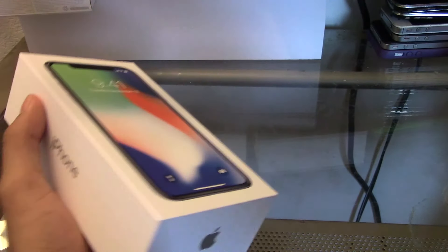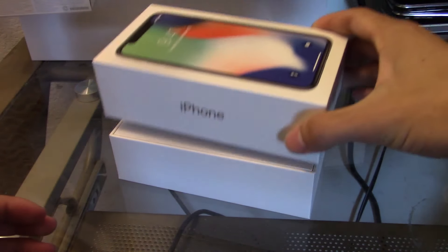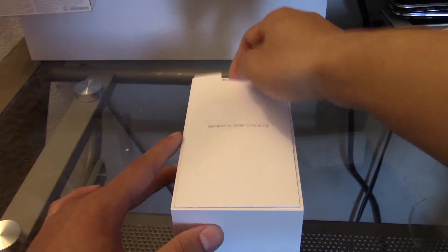Let me go ahead and peel that nice tape around it. Getting the box open was actually much different than my previous ones because most of the time when I'm taking out Apple products I do have to apply some force. Anyway, here it is — designed by Apple in California.